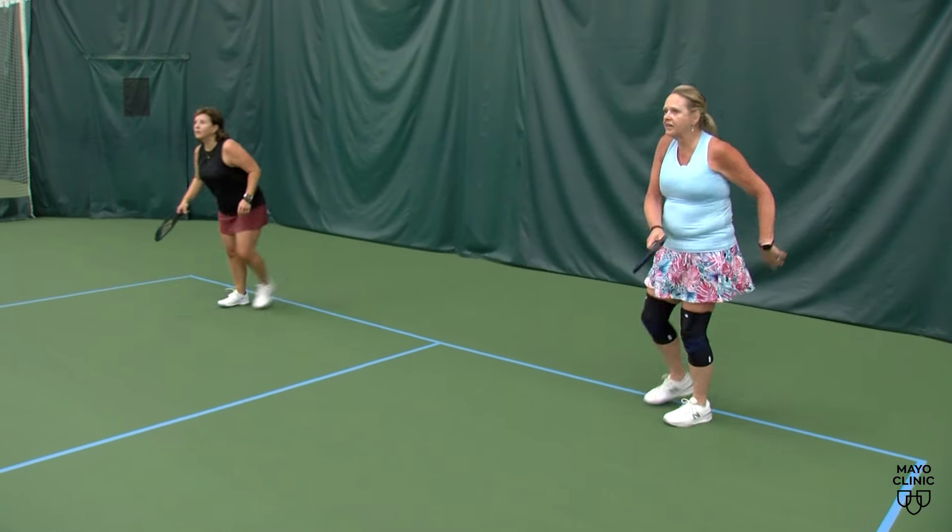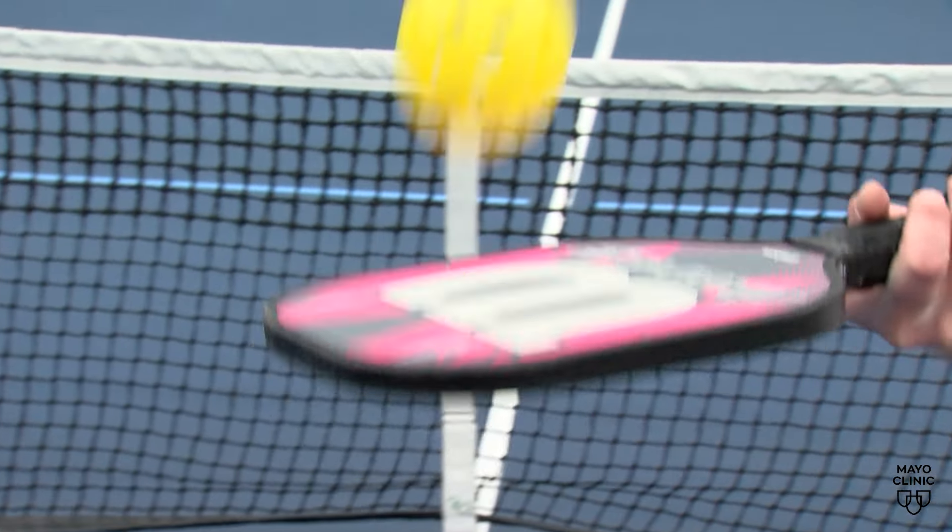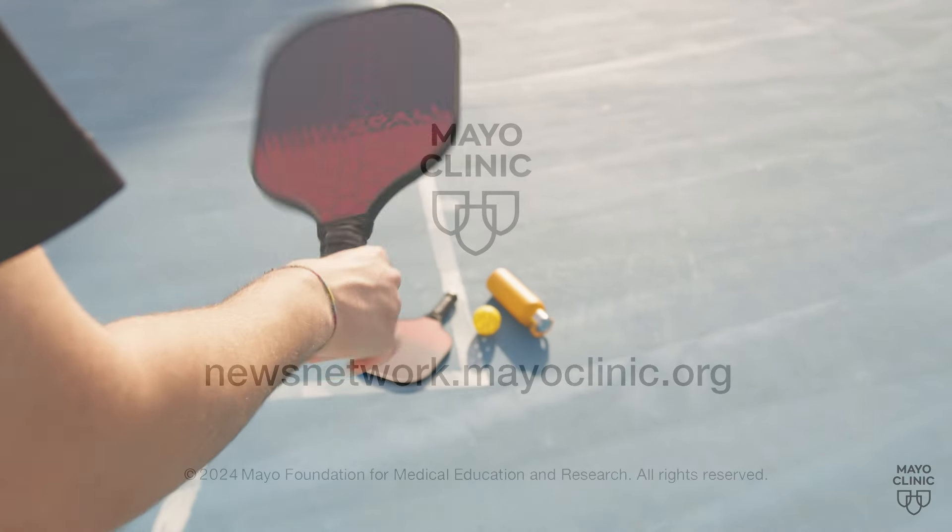Warm up by doing stretches before taking your first swing. It's not tennis, it's not squash — it's its own sport. Having proper equipment is important, like having a proper paddle, which is thicker, so you're not gripping as hard. And when it comes to proper form, consider taking a lesson.